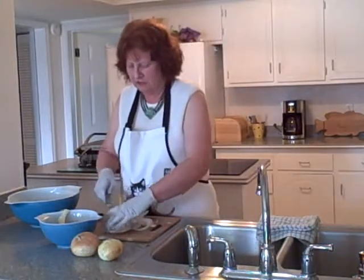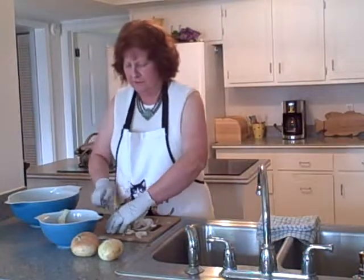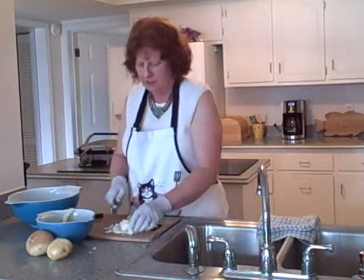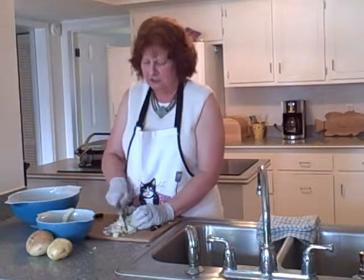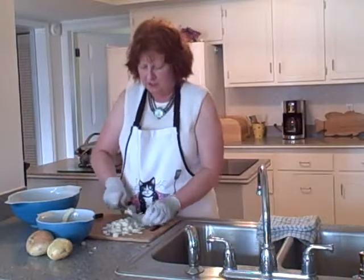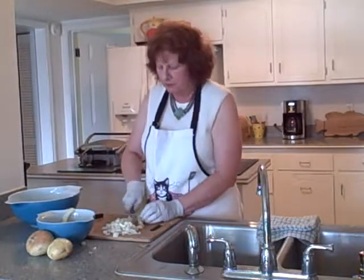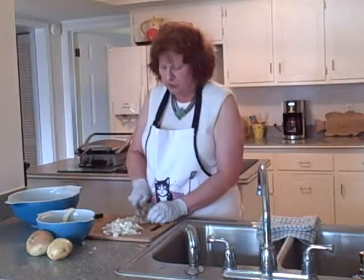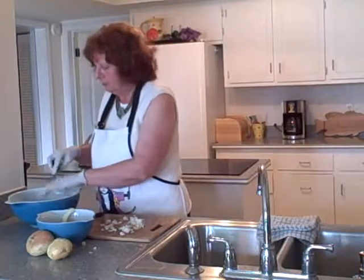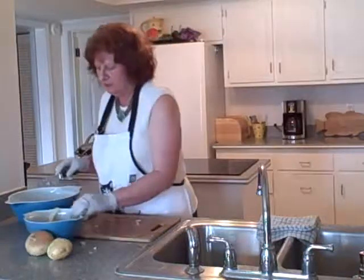I'm just going to start cutting the rings in half and quarters, moving pieces out of the way and cutting in the other direction. However you want to cut it is fine — if you want them small, chop them small; if you want to leave them in rings, leave them in rings. It's however you like to cook with them. So that's two onions done.